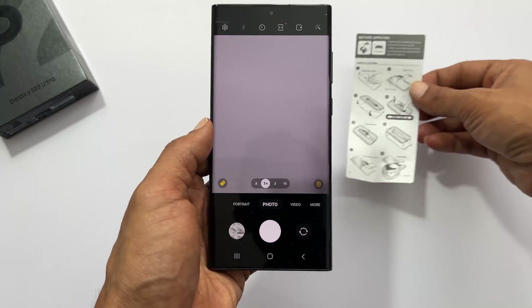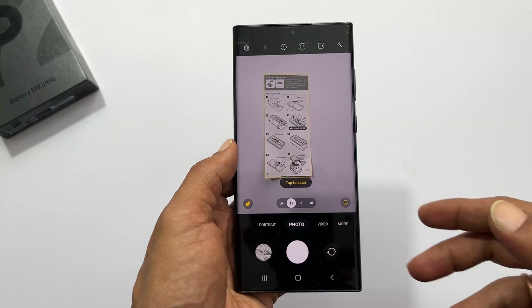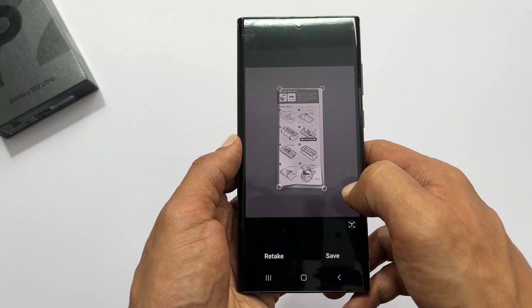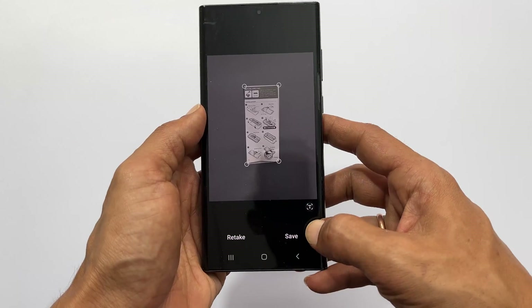To scan any document, position the document in the center of the camera view. The camera app will automatically detect the document. Press tap to scan. You will get a preview. Adjust the corners to fine tune the scan output. Tap save.